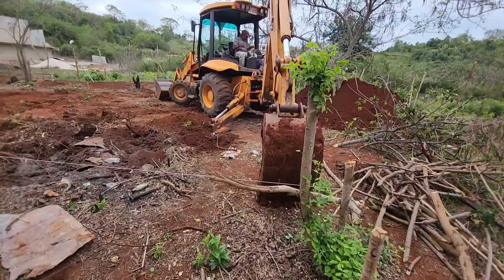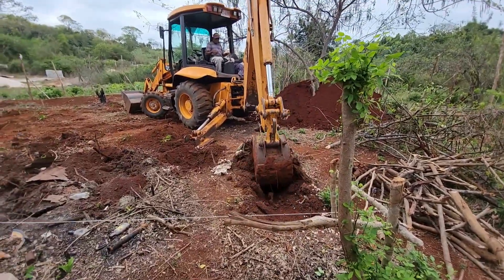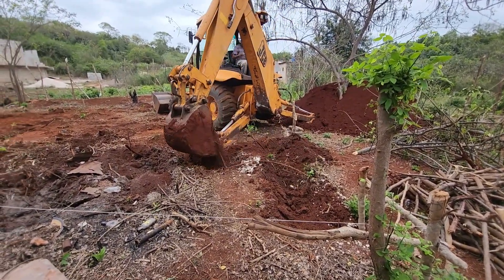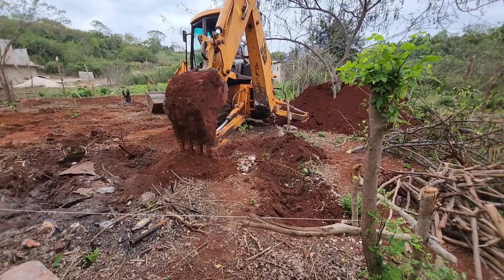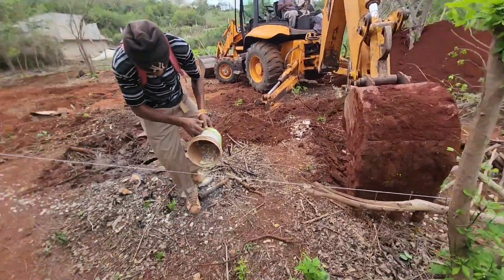When it comes to digging a foundation, using an excavator is far more efficient than doing it by hand. An excavator can handle large volumes of soil quickly, saving time and labor costs. It also ensures a more uniform and precise excavation, crucial for the stability of the foundation.